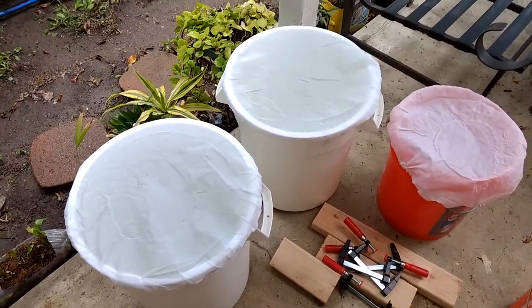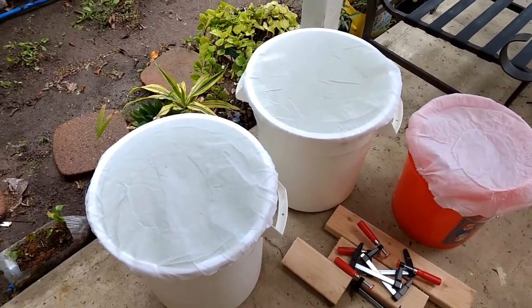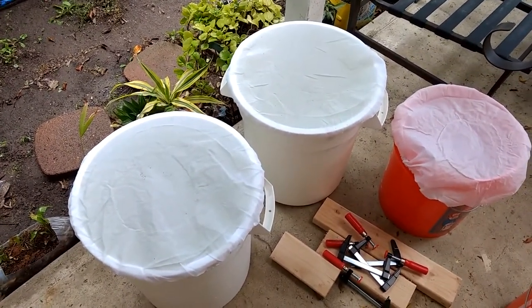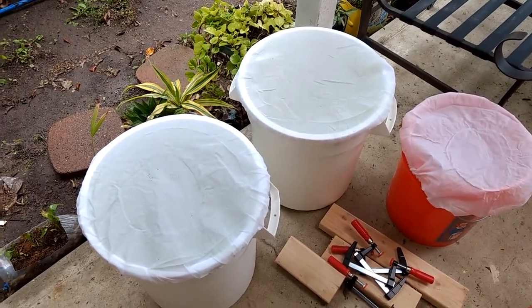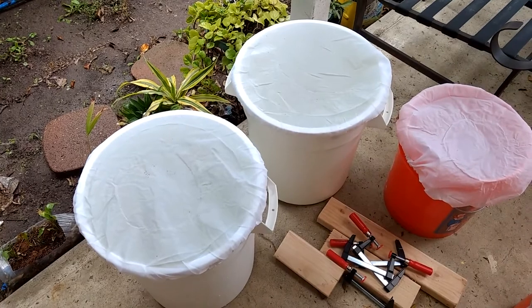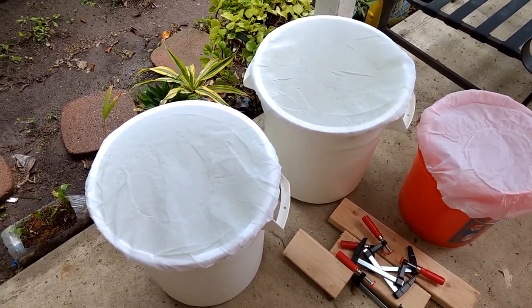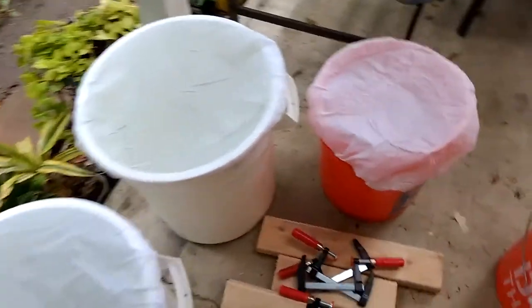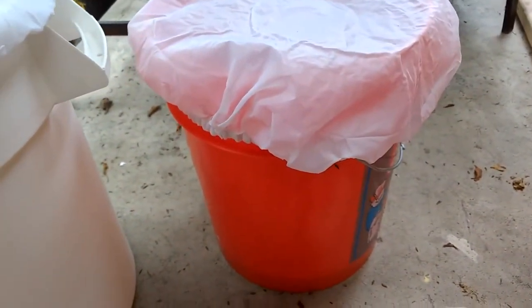Over here I have three buckets — this is my Daphnia culture setup. I bought some Daphnia from Sergeant Tank and I'm starting my own culture so I can feed my fish some live foods.